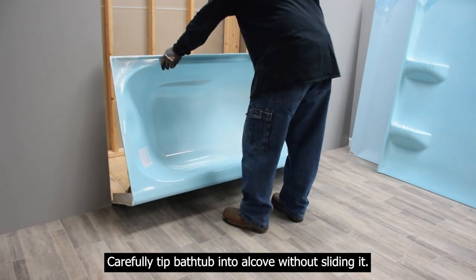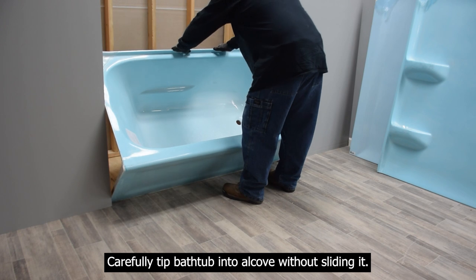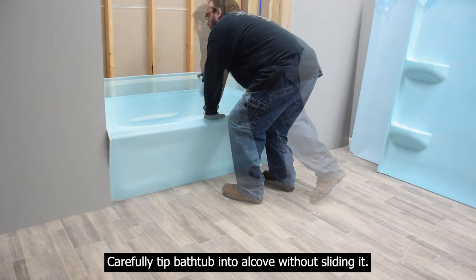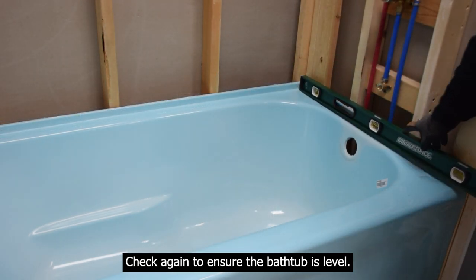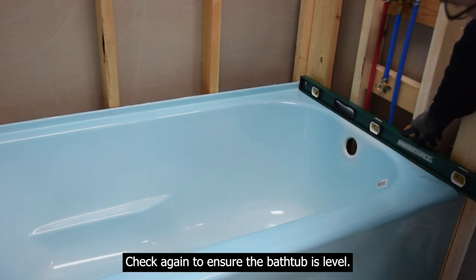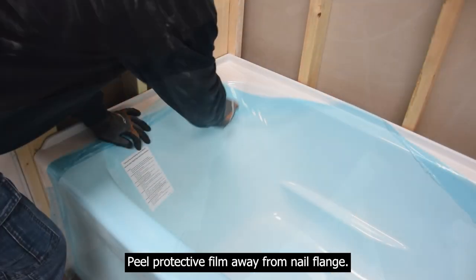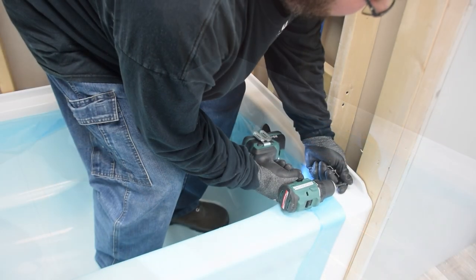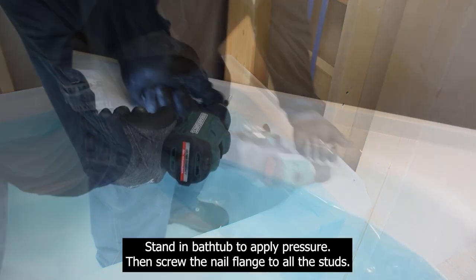Carefully tip the bathtub into the alcove without sliding it. Check again to ensure the bathtub is level. Peel the protective film away from the nail flange, apply pressure, then screw the nail flange to all the studs.